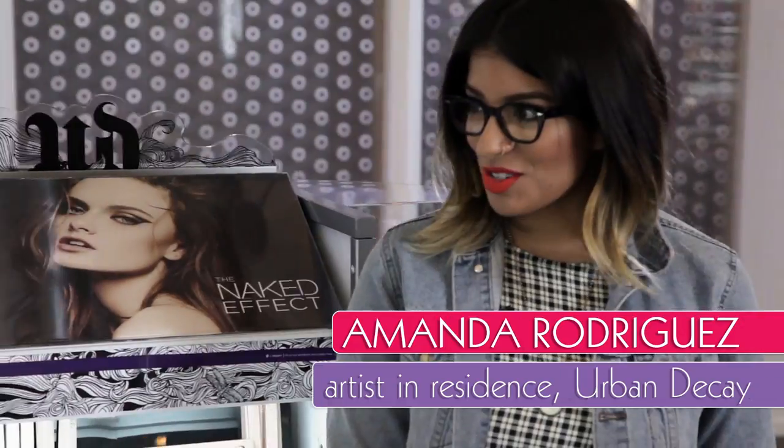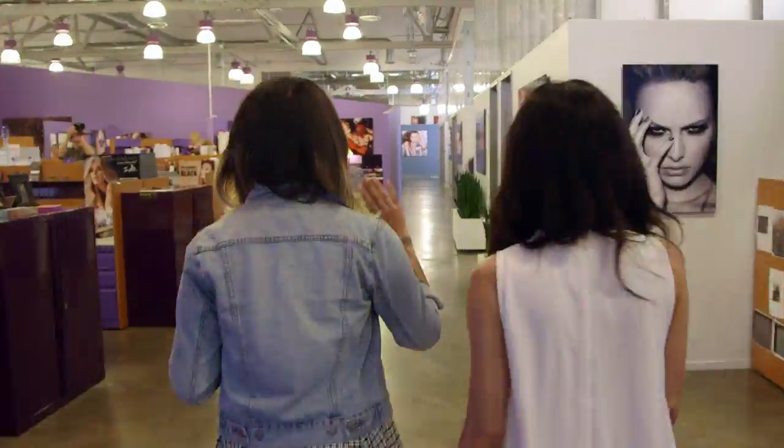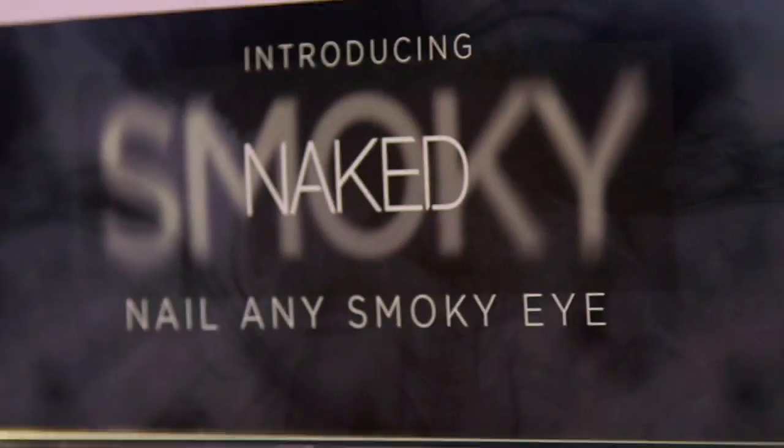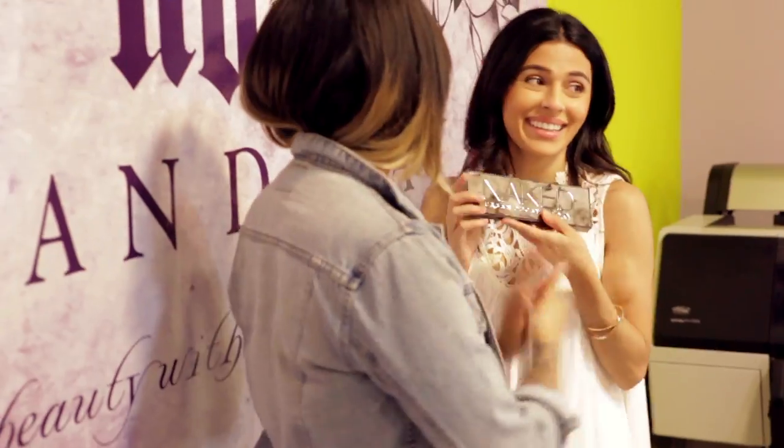Welcome to Urban. You ready to go on a tour? Let's do it. Obviously we have like a purple problem. It's not a problem. Naked Smoky! Naked Smoky, girl. You guys, let's go play.